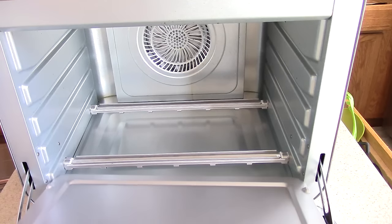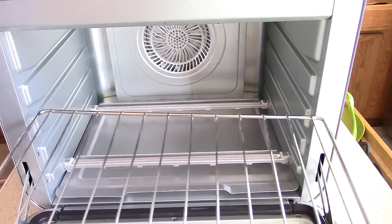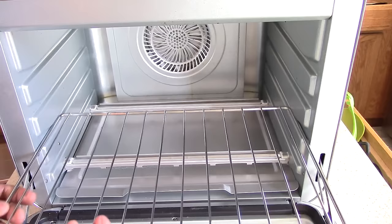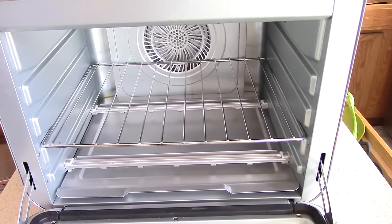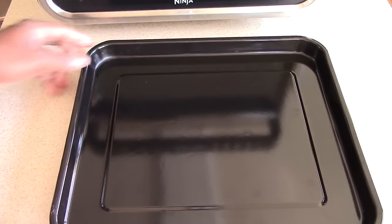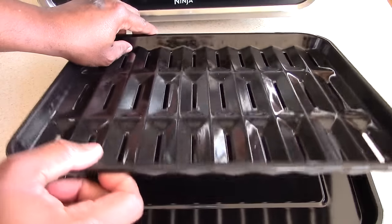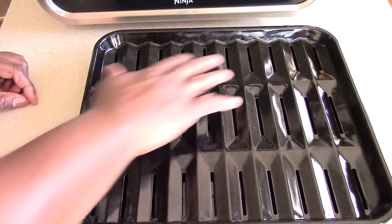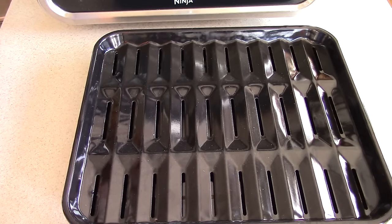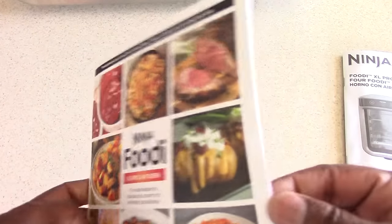Of course it comes with a crumb tray and a rack. But what I love — and what mom's going to love — is that it comes with two pans and a roast rack. The drippings can fall right into the pan underneath — that's pretty awesome. I did a video where I think I did 18 or 20 wings on here at one time. It also comes with a manual and a recipe book.